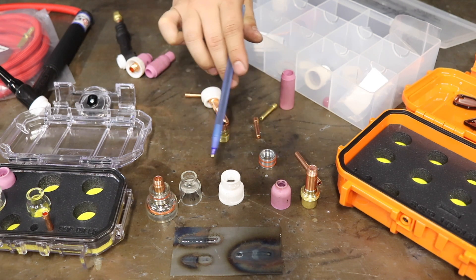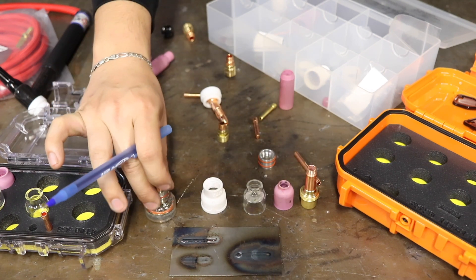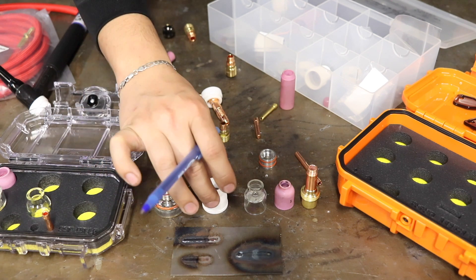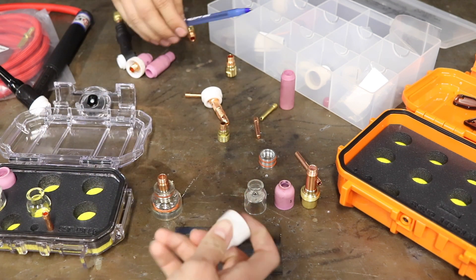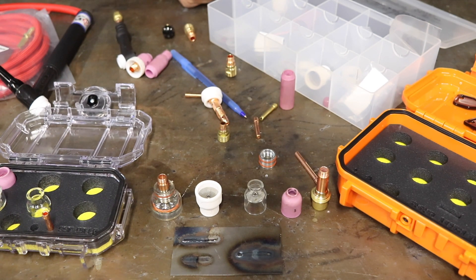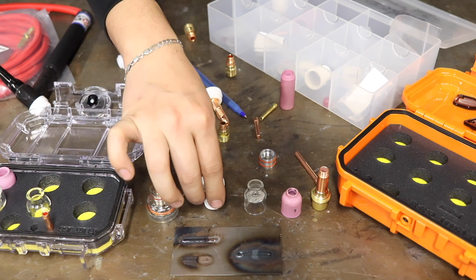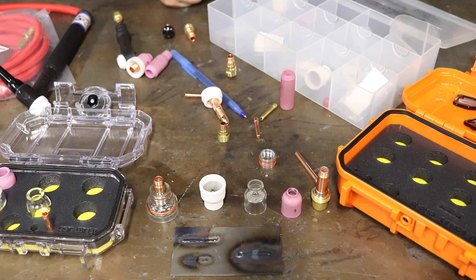Essentially all of these cups will do the same thing. It just comes down to smaller spaces you need to get into, wanting better coverage, less color in your stainless, keeping the weld from contamination, or doing aluminum where you don't need that much gas. It all depends on personal preference, and I can't recommend enough to find what fits you best. What fits me doesn't necessarily mean it fits you. I hope the more information I give you, the easier you'll find it to continue welding.